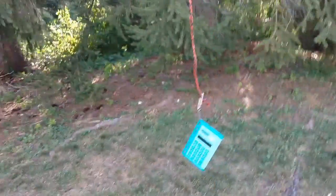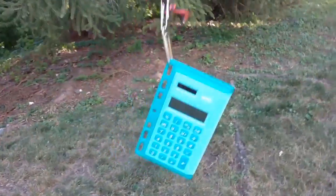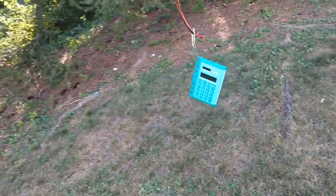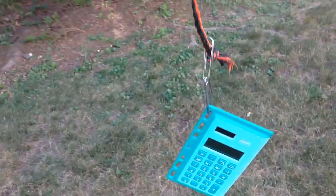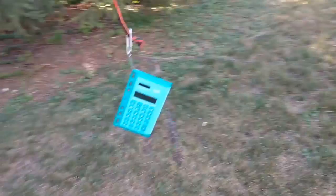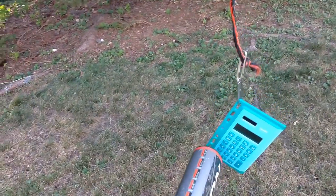Hey guys, it's Vinny Lambeau here, and today we're going to be doing a destruction video with this calculator. If you haven't checked out my DIY baseball batting practice video, check that out in the description below. We're using that to attach this calculator using paper clips, then I'm going to hit it with the bat and see what happens. Let's get started.